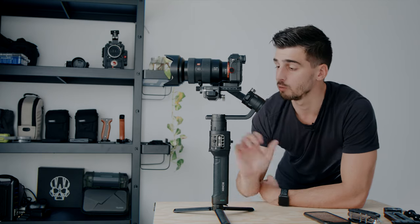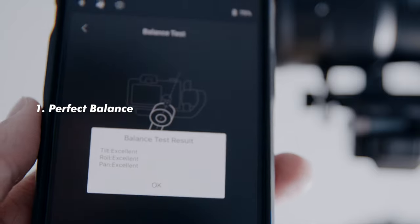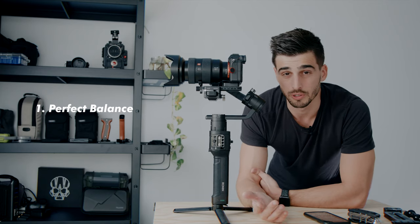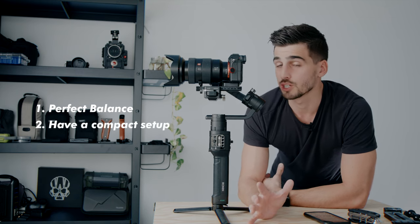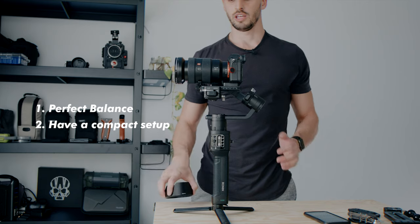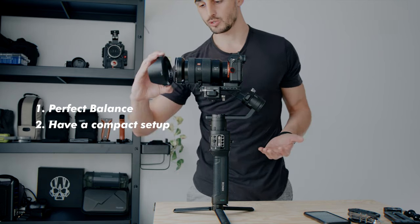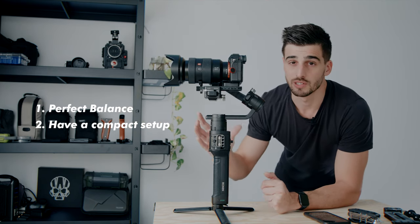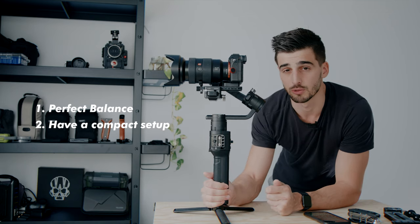So to recap: priority number one, you want to perfectly balance — or as close to perfect as possible — your gimbal. That will save you a lot of power and a lot of issues, especially wobbling or vibrations. Priority number two, you want to condense your setup as much as possible. If you don't need a lens hood, don't put one on. If you don't need such a big lens or extra accessories or a microphone, don't use them. The closer all the elements are to the center of gravity, the less wobble, the less moment you're creating, the less energy you're spending, and the longer the battery life will be.